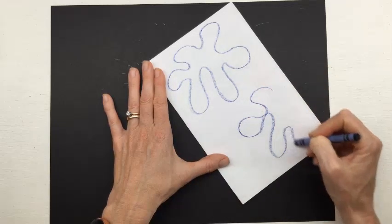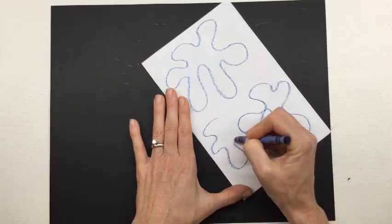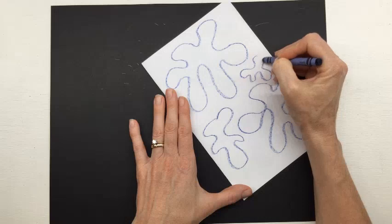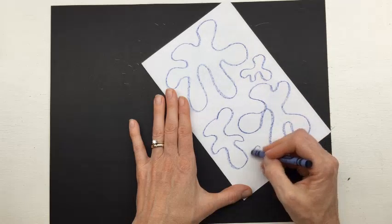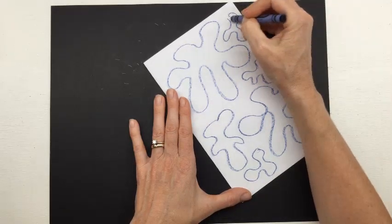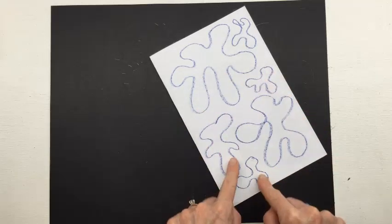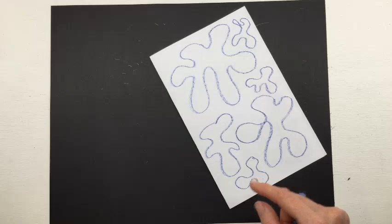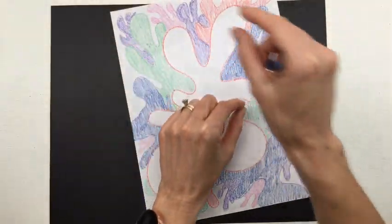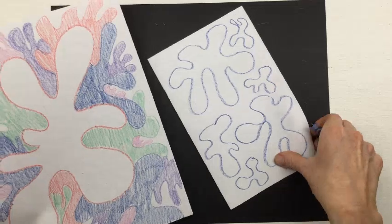Let's put several on our scratch sheet so we can practice — a wavy line bent into a circle. Notice as I'm practicing, mine aren't touching. Yours may be touching and that's just fine. As I'm practicing spreading them out, these are not overlapping. But as we start our artwork, we're going to make them overlap, just like paint that's been dropped on paper where each color overlaps the next and covers up a little bit of the color before it.